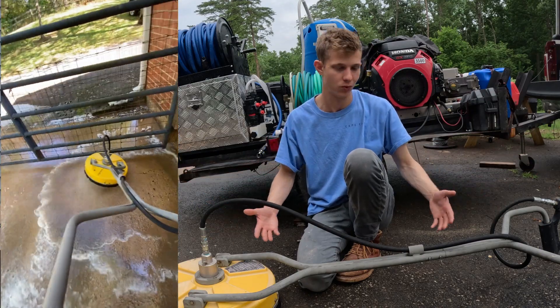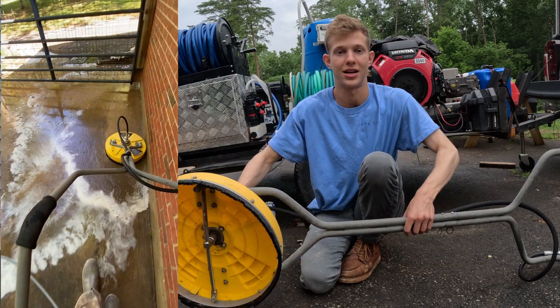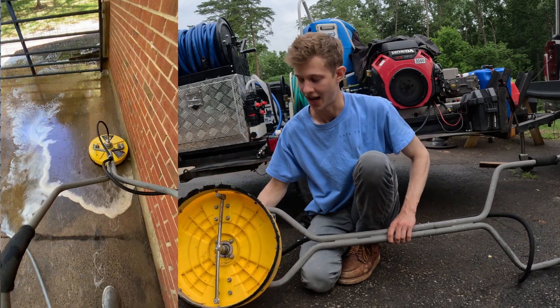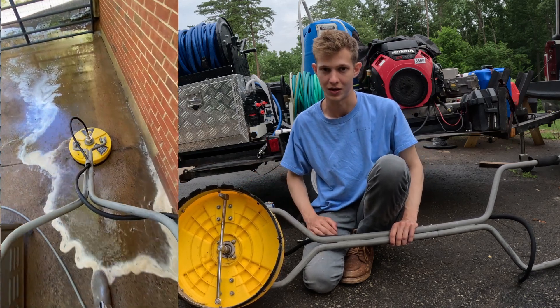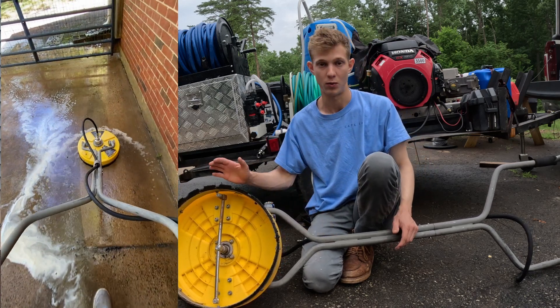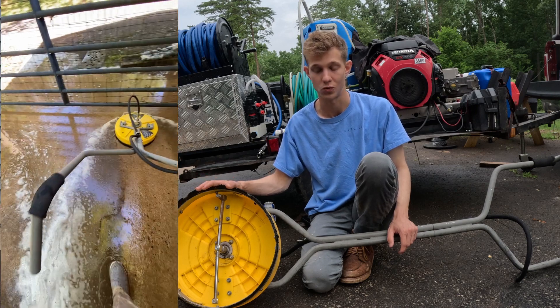Everybody knows that the Whirlaway surface cleaners are top-tier products. The major question is whether or not it's actually gonna fit on your machine, and I think that's where people start to get a little bit confused because a lot of people will be running the same surface cleaner on a lot of different sized machines.